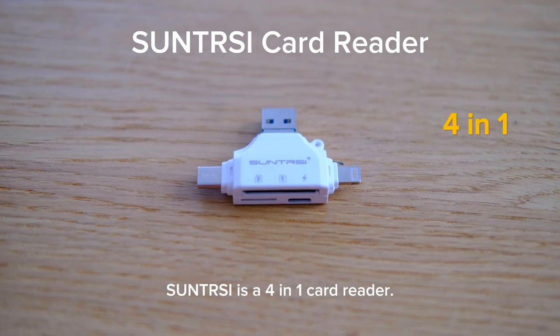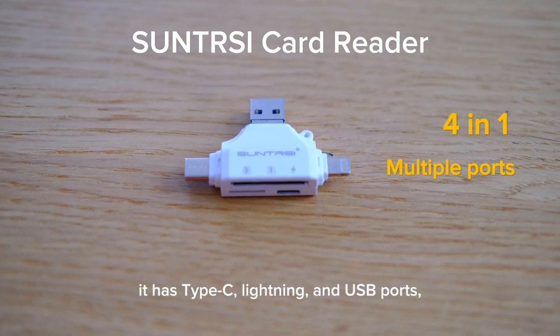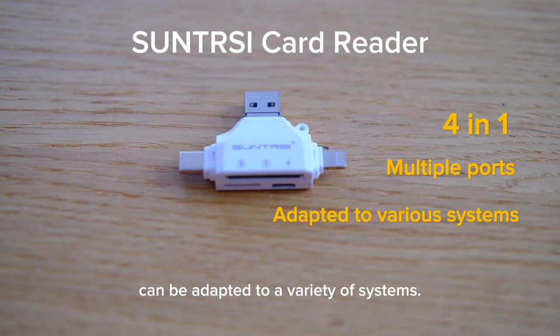Soundtrace is a 4-in-1 card reader. It has Type C, Lightning, and USB ports. It can be adapted to a variety of systems.